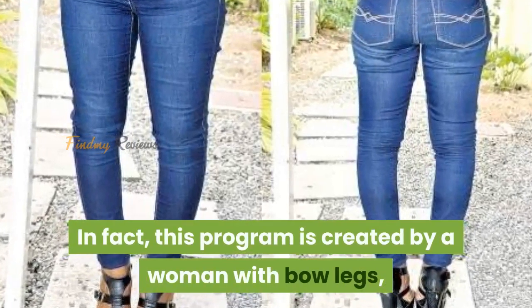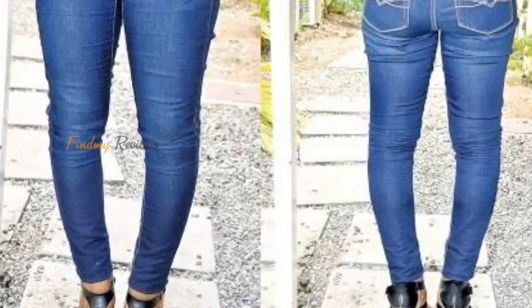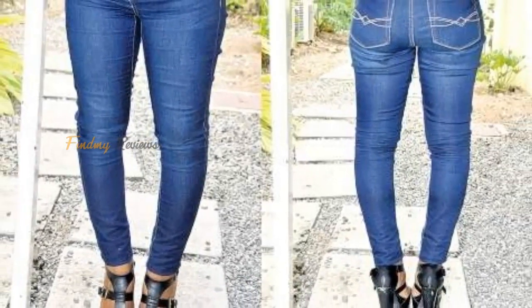In fact, this program is created by a woman with bow legs herself, so this program is very useful in improving bow legs.